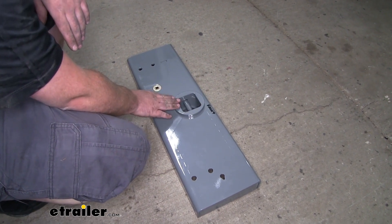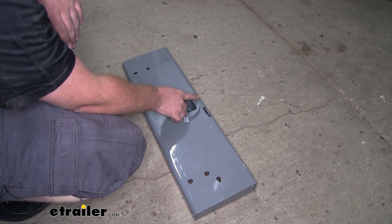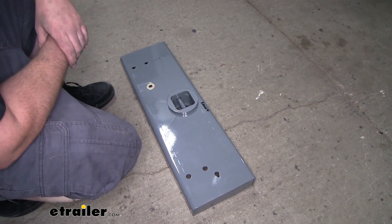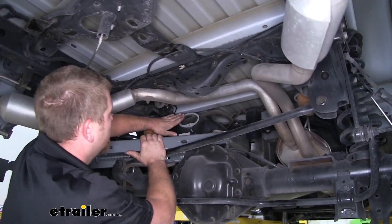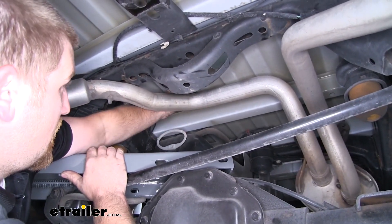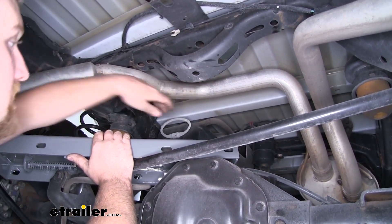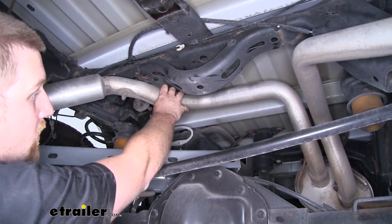The side that the ball sits closest to is going to face towards the front of the truck. To get our center section in place, we're going to come up through this opening and flip it up flat, then slide it back so it clears our exhaust — the exhaust will actually kind of support it a little bit.